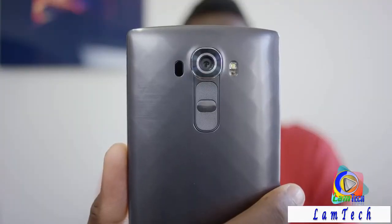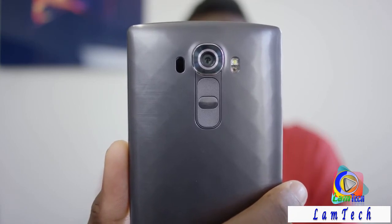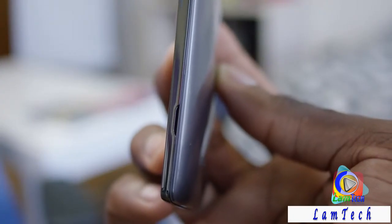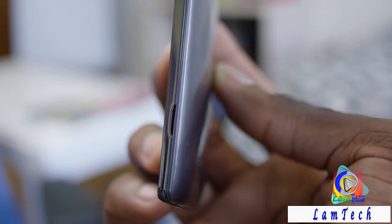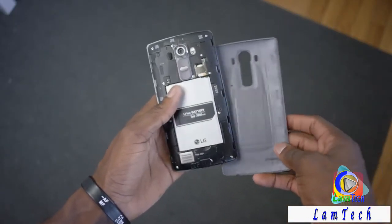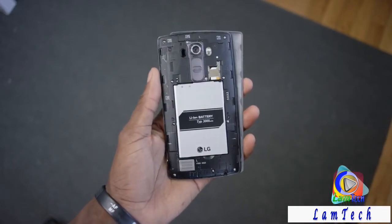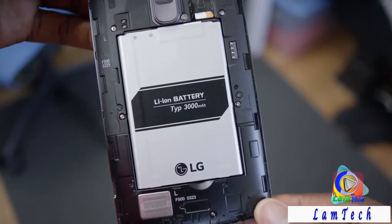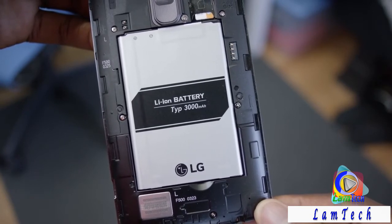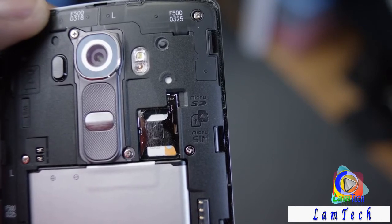Either way, even if you don't get the back color you like, you don't need to sell or return the phone, because the G4 is part of an endangered species of smartphones that still have a removable back. You can remove it and replace it or swap between options. Underneath that removable back you have access to a removable 3000mAh battery and a microSD card slot for expandable storage, which will make some people really happy.